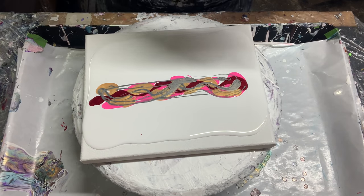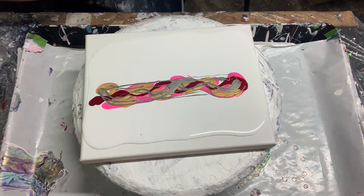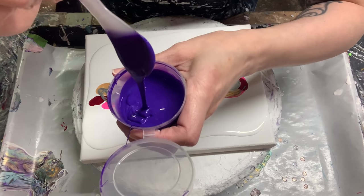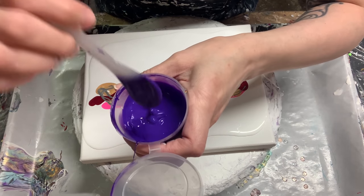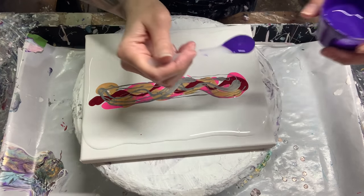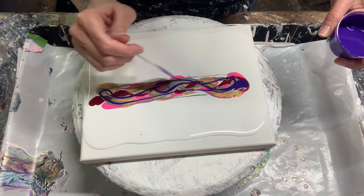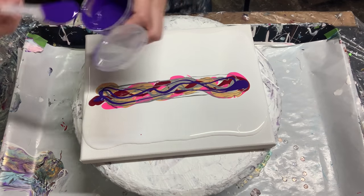My next color is Jo Sonja's Dioxazine Purple. I don't want to put a lot on here because for once I don't want the purple taking over — it always does. That should be good.